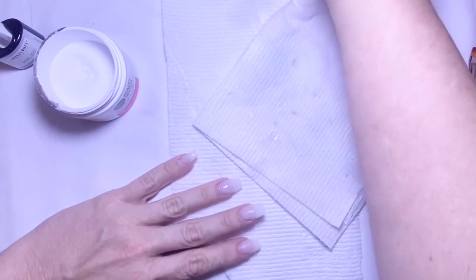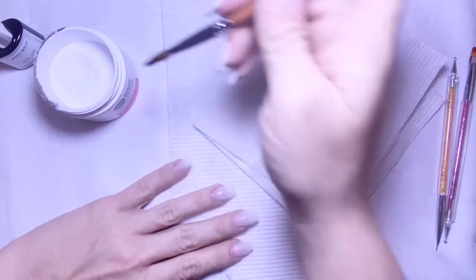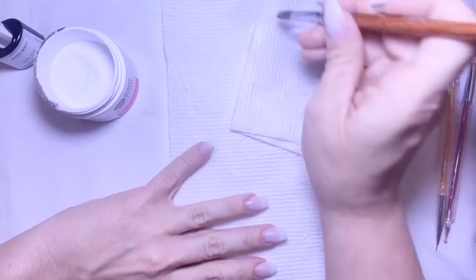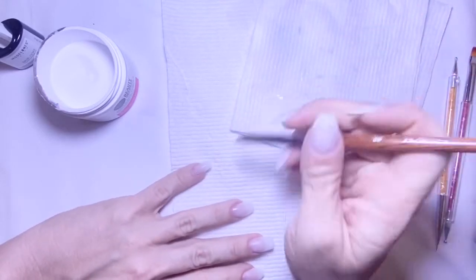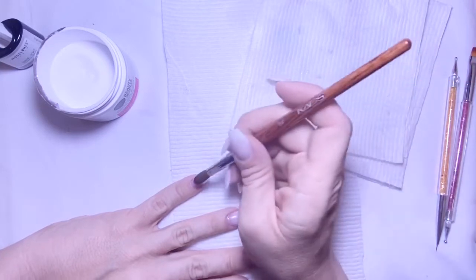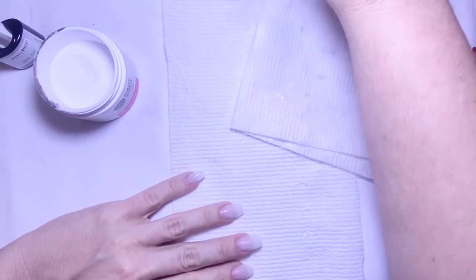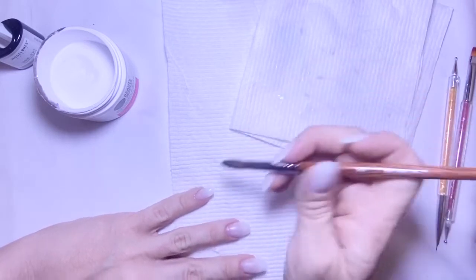I do love the brush I got — it's from Amazon, it's a size eight cat brush. I've heard that Pana is really good too, but this one seems to be really good. It wasn't too big or too small for just starting out, and I believe it was only $4.70-something, so it wasn't expensive either.